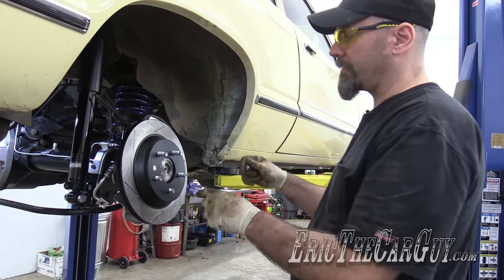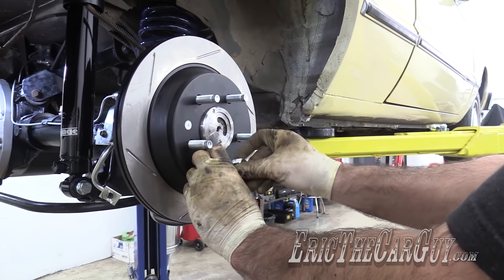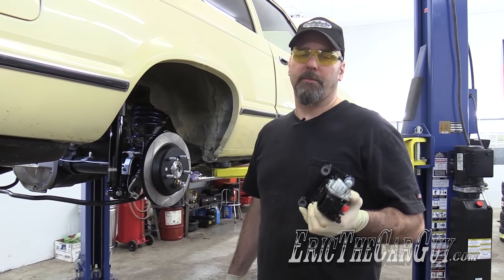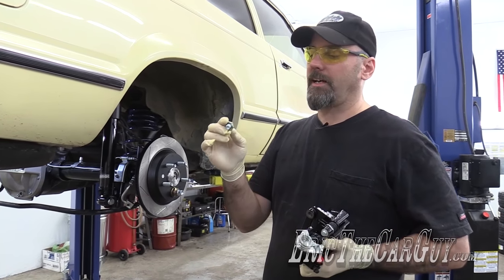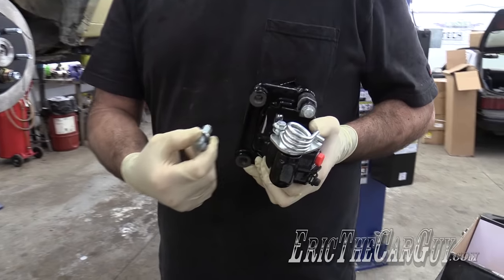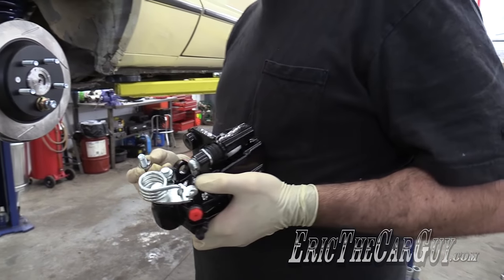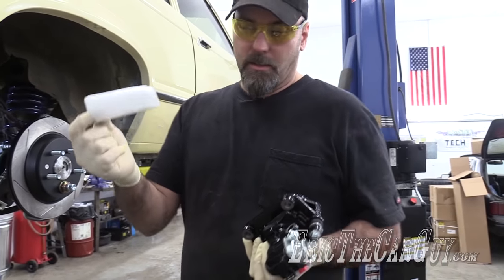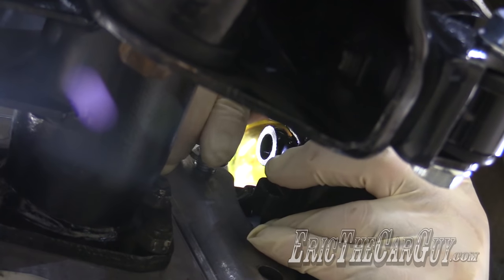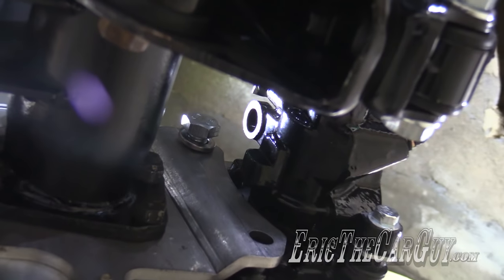To hold the disc in place while I install the caliper, I've got a trick: take an old front-wheel drive axle nut and a lug nut. That'll help hold the rotor on while we do the rest of the work. Got my new caliper. New bolts were something else I had to get - I think we're 12 by 1 to attach these to the brackets. The kit didn't come with these fasteners, so I had to come up with them. I also got some lock washers to make sure everything stays in place. It's weird having everything go together being new - I like it.